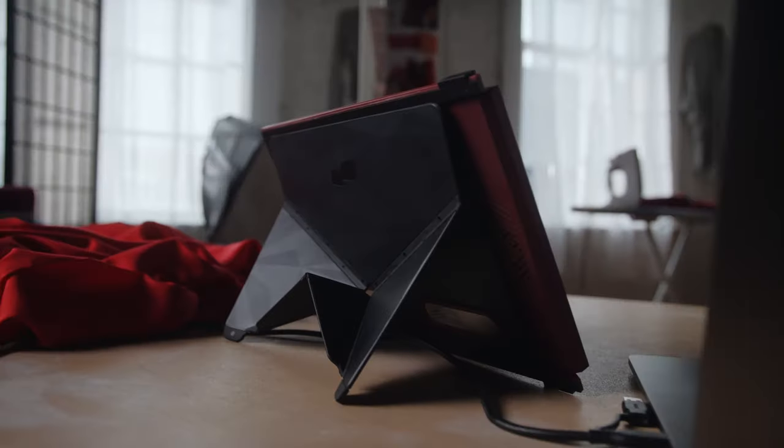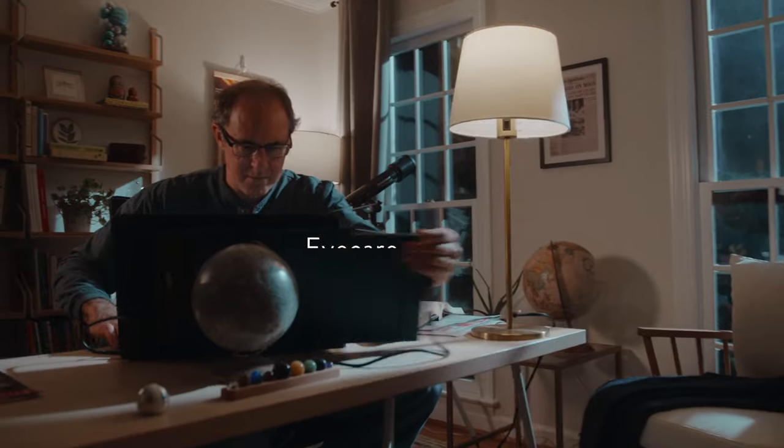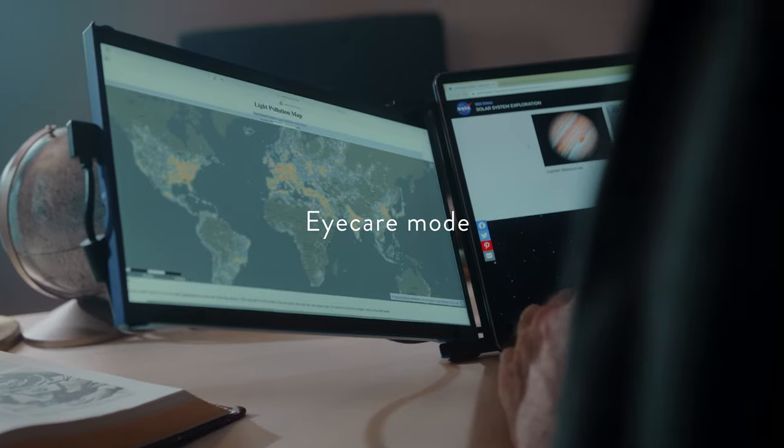It also has the kickstand mode and portrait mode. Finally, the screen is equipped with auto-rotation and eye care mode for nighttime use.